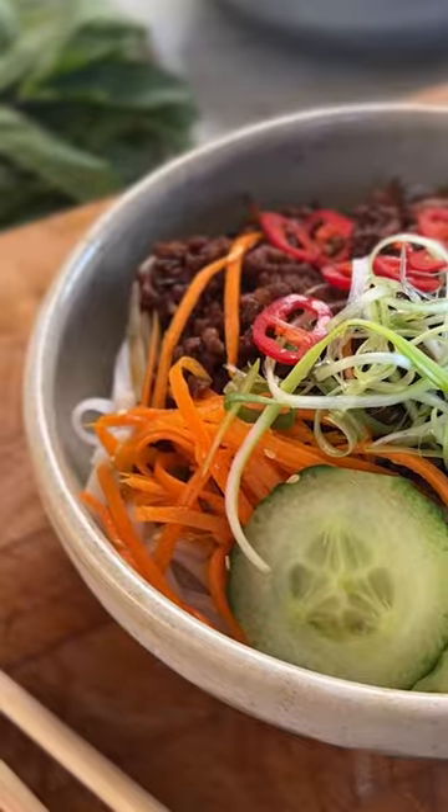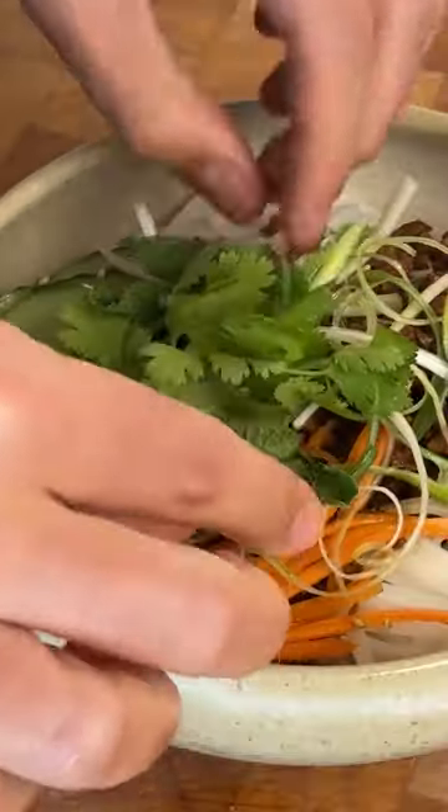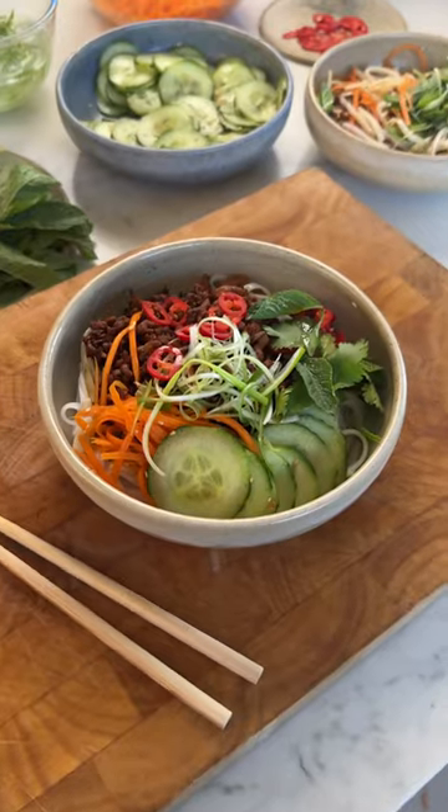With tender pork mince, fresh veggies and a kick of sriracha, stick this on your menu to satisfy any cravings you've got for something spicy and delicious.